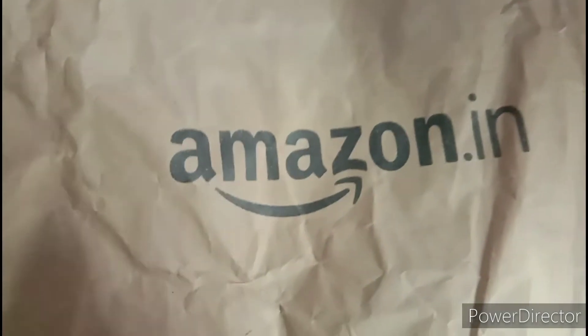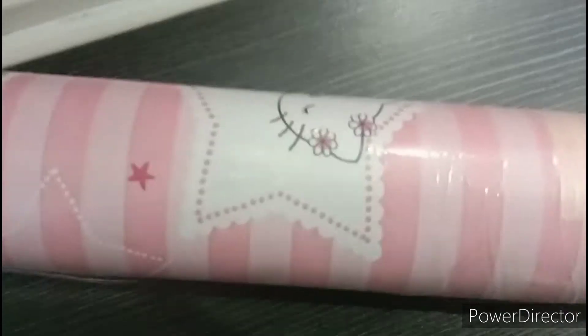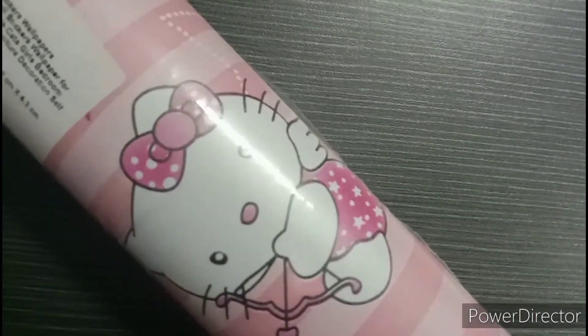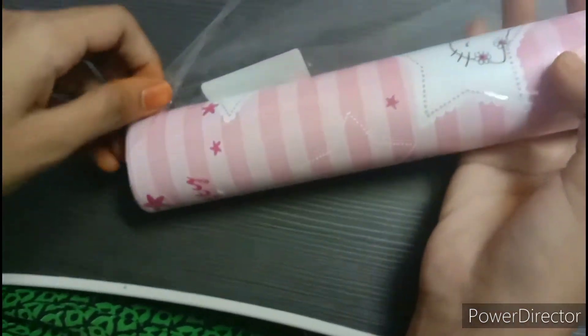I ordered an amazing video. So, we will unbox this. We have a sticker on the table. We will put a sticker on the table and open it.